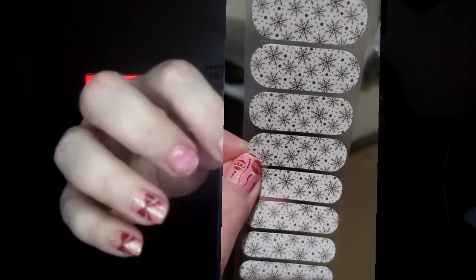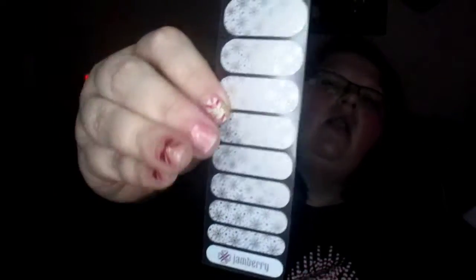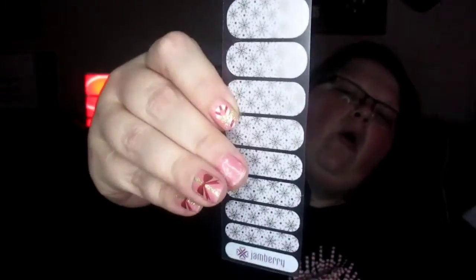These are called Jamberry and they're like a bunch of snowflakes. They just come like this sheet. I didn't know what I was buying until I got it. You get one sheet and you just cut them in half. Anytime I open anything up I put them in a Ziploc bag and roll it to make sure there's no air in it. I also have a lot of glitter ones.